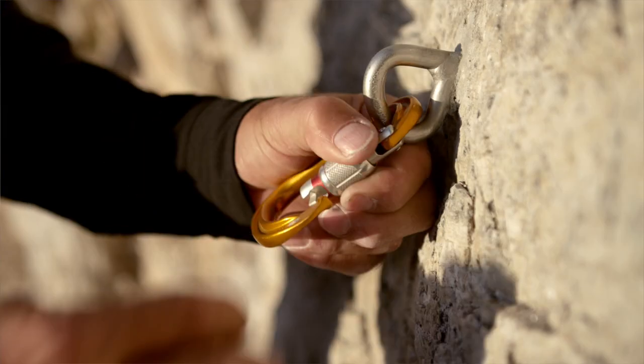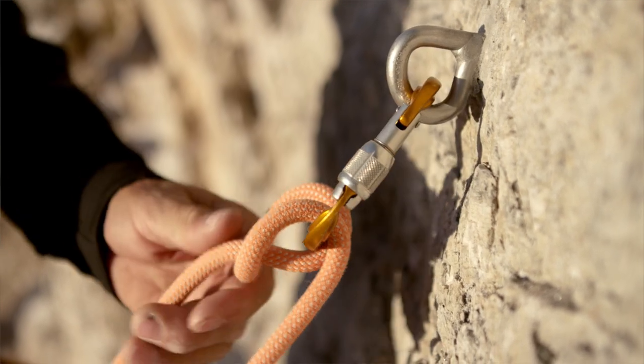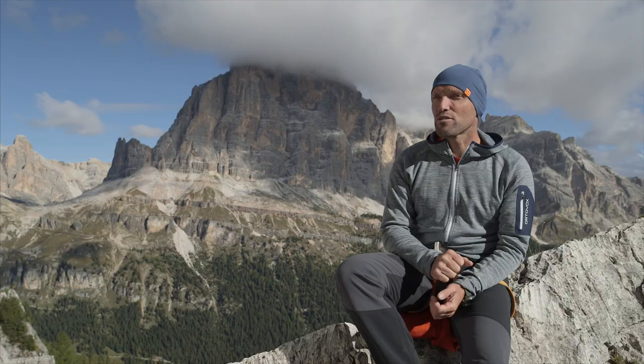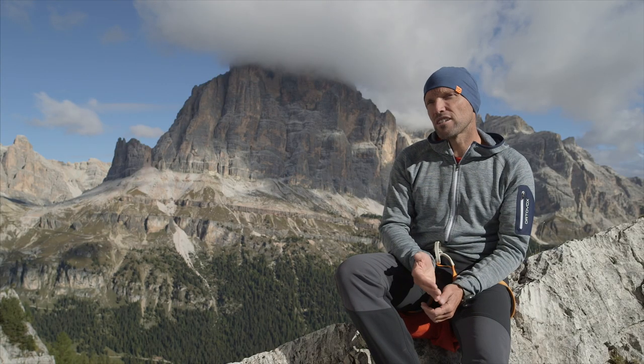Because knots are very important for us, we need to practice them and they need to be tied cleanly, meaning they mustn't be twisted. They need to be pulled tight and the ends always need to be long enough. As a rule of thumb, the rope end should be at least a hand's width in length.